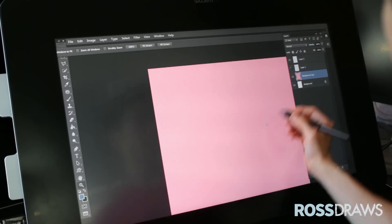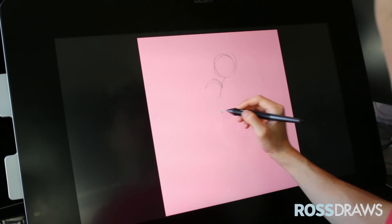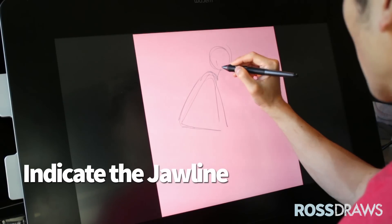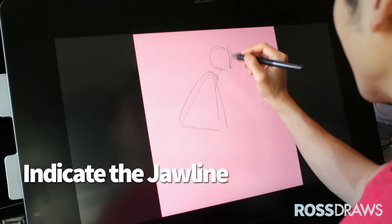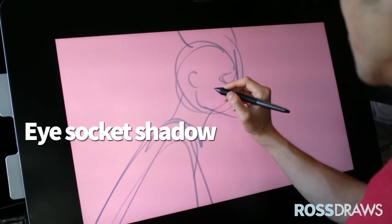I'm gonna use a dark pink because the white canvas kind of scares me. It's kind of scary making the first mark, so I'm just gonna scribble. She's gonna have the cape. I like drawing that jaw line early on because it's a great indication. I like filling in the shadow of the eye socket — just trying to guide me along.